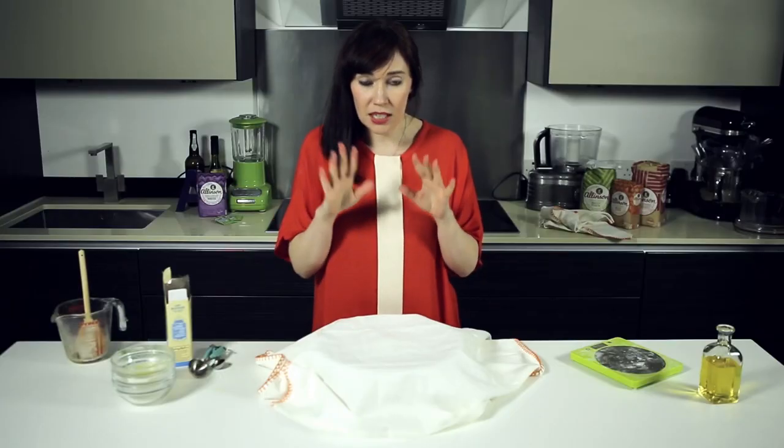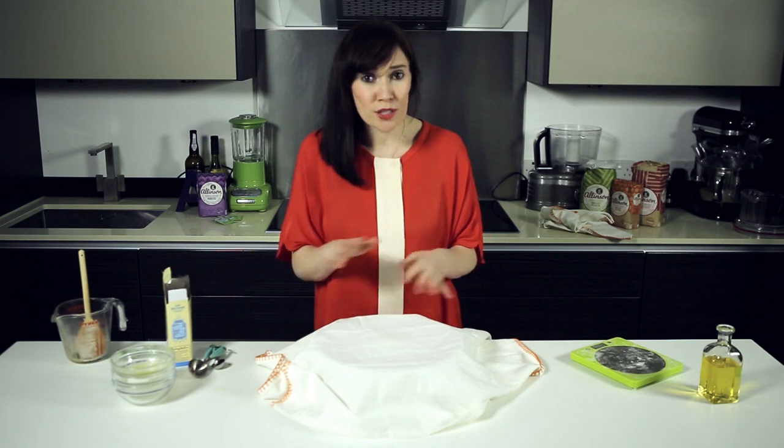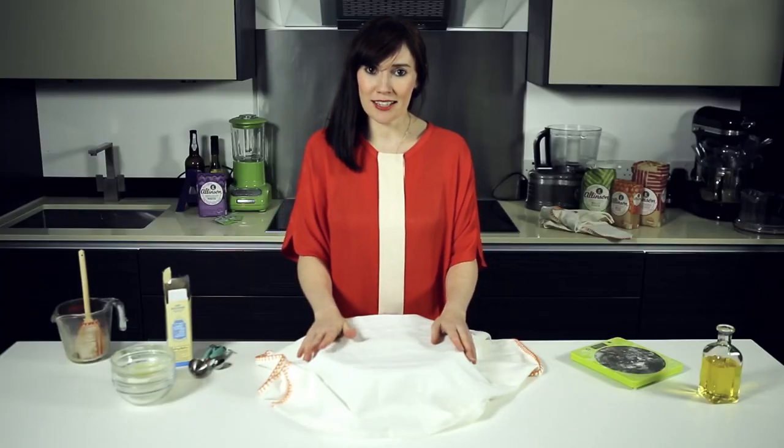I'm going to get it covered with a slightly damp tea towel. Now you could use a piece of cling film — again, just lightly grease it so it doesn't stick. And then I'm going to leave this now until it's doubled in size. Don't worry about trying to put it somewhere warm like your airing cupboard — literally room temperature is absolutely fine. Just try and keep it out of draughts, and we'll come back to that one when it's ready.